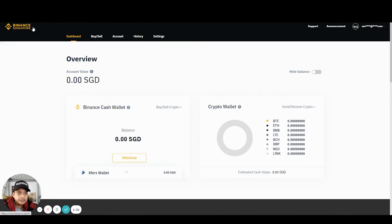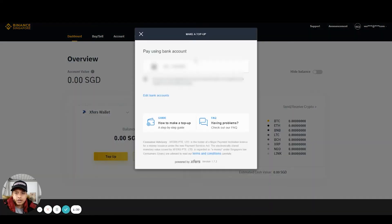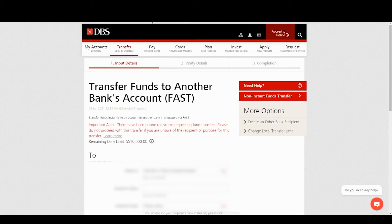So I'm here at Binance Singapore. What you have to do is just go to Exfer Wallet and click on Top Up. I've already entered my bank account — you can add your DBS bank account. I'm just going to click here and they actually give you the recipient link, so all you have to do is just copy it.